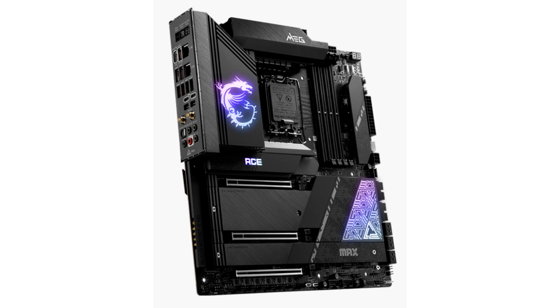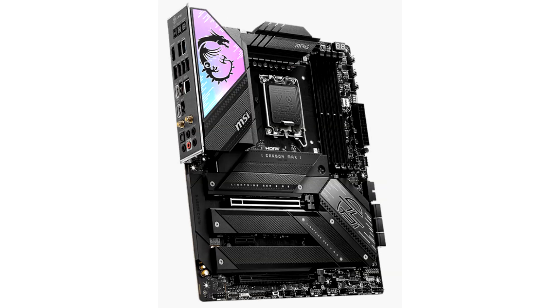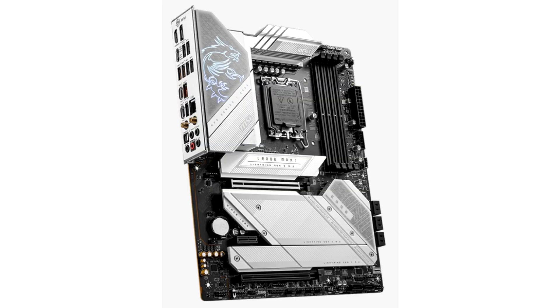MSI Z790 and B760 motherboards paired with Intel Core Next Gen, 13th Gen, and 12th Gen processors are here to bring even more performance and fine-tuning on the success of the last generation of processors. As a world-leading motherboard brand, MSI Z790 Max series motherboards are designed to provide the very best performance for gamers and creators.